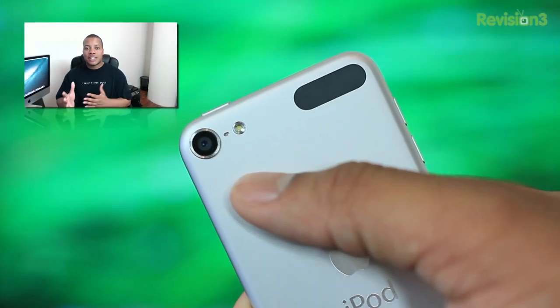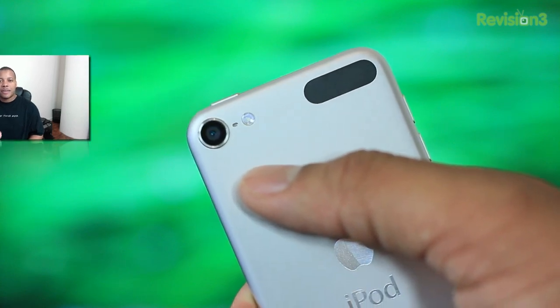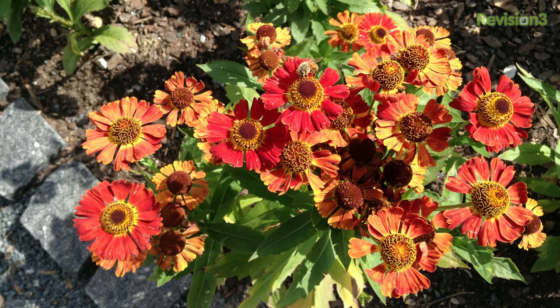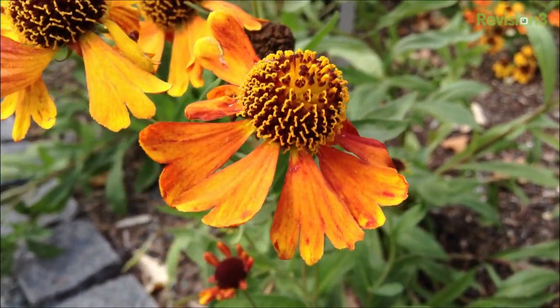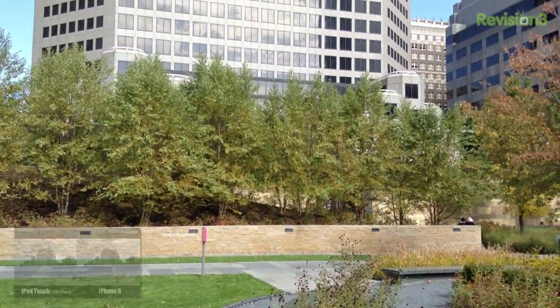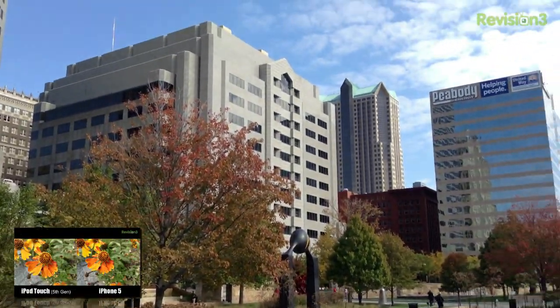Moving on to the cameras — Apple has improved both of them. The rear-facing camera is a 5 megapixel camera that can shoot 1080p video at 30 frames per second, up from the 720p video in the previous generation iPod Touch. It also has an aperture of f/2.4, which is going to be really good for low-light situations. From the quality you can see in this video, it's pretty close to the iPhone 5 — not exactly even with it but close enough. I did a more in-depth camera comparison in another video, and I would say I'm pretty impressed with the rear-facing camera quality.